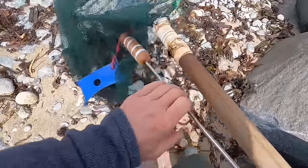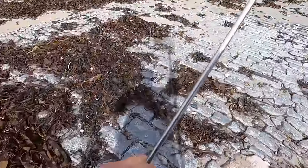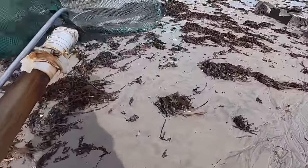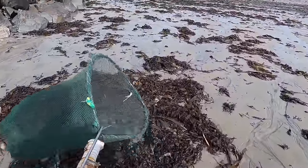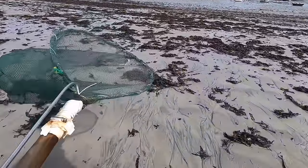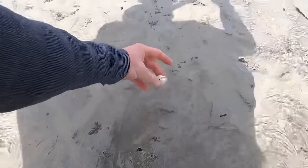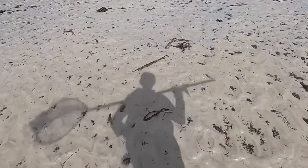Fingers crossed my pots aren't smashed up. I haven't been able to get out to move my pots into deeper water because of the weather — you'll see the weed on the beaches. We've had awful weather lately, really high winds with a big swell. We're going to go check my boat later as well.